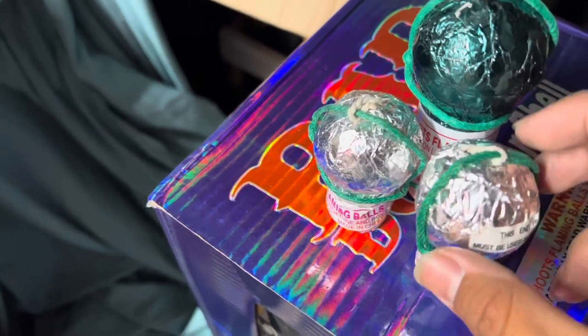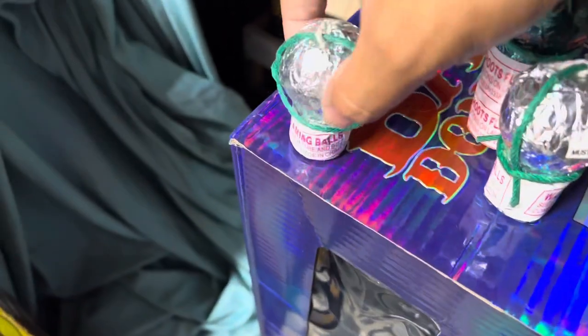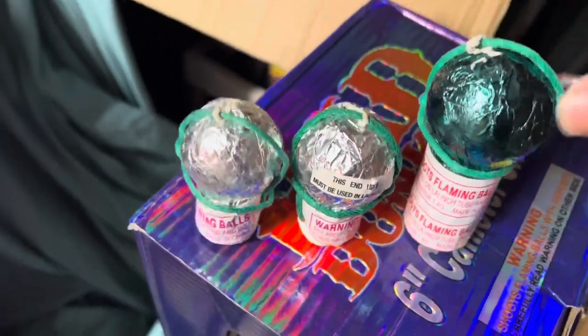That's a Buddha shell. So we've got dragon, Buddha, and whistling serpent.